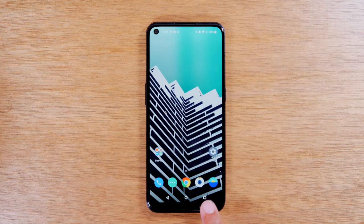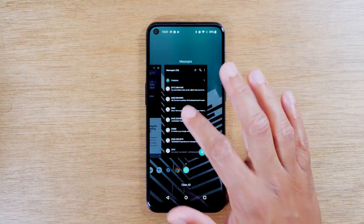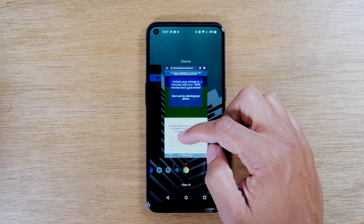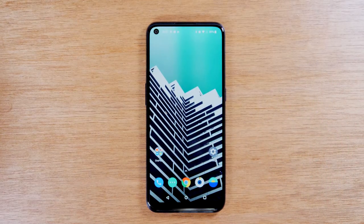The button on the right is called the recent apps button, and this button will show you all the apps that are currently running on your phone. If you'll notice, we just opened up Messages and then hit the home button. When you open an app and hit the home button, it doesn't close out that app — the app is still running in the background. So you would need to come to this third button, the recent apps button, to actually close the app. If I want to close out Messages, I hit the recent apps button first and then swipe up — that actually closes out the app so it's no longer running in the background. You can swipe up to close out all other running applications as well.